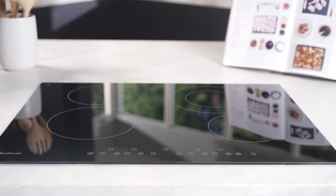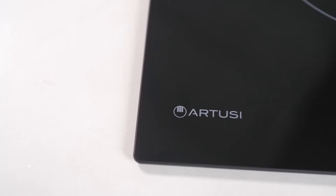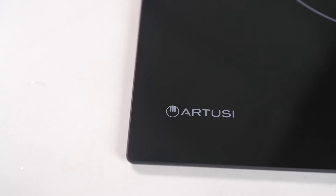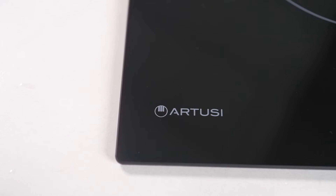Are you in search of a cooktop that blends pinpoint precision with a flair for style? Discover the 70cm Vulcan Series Ceramic Cooktop from Artusi, where sophistication and functionality converge.